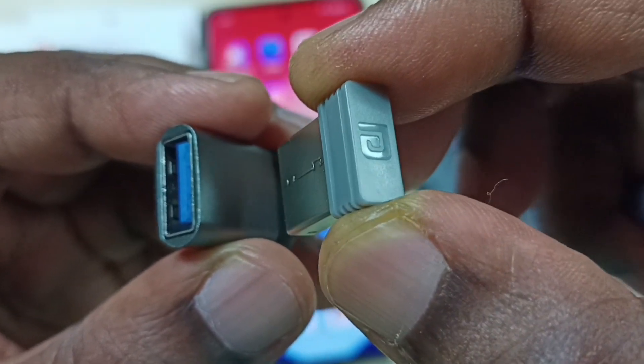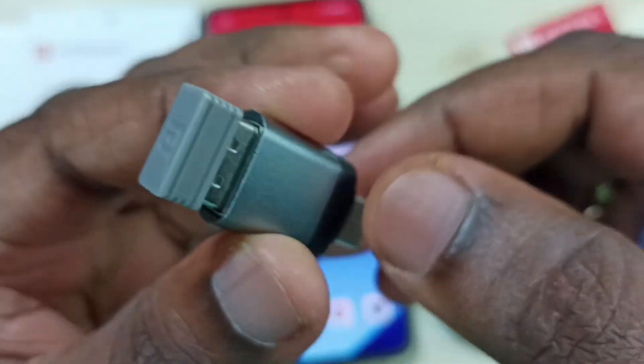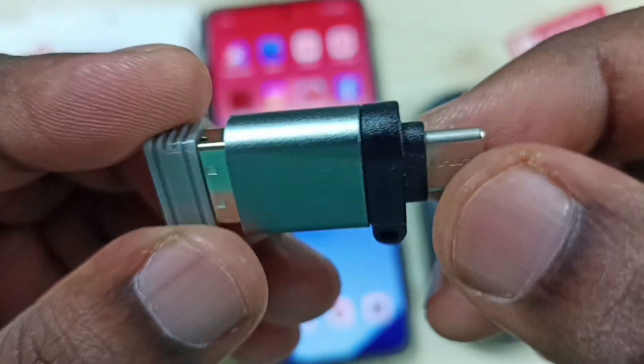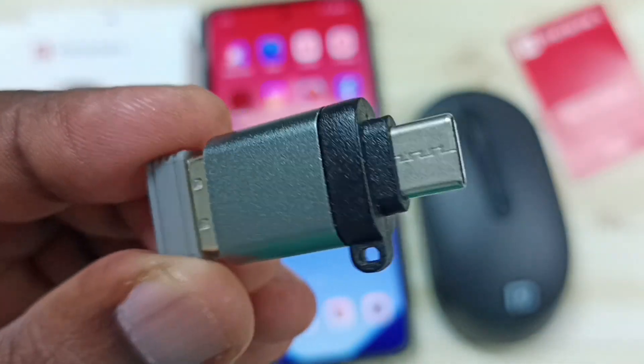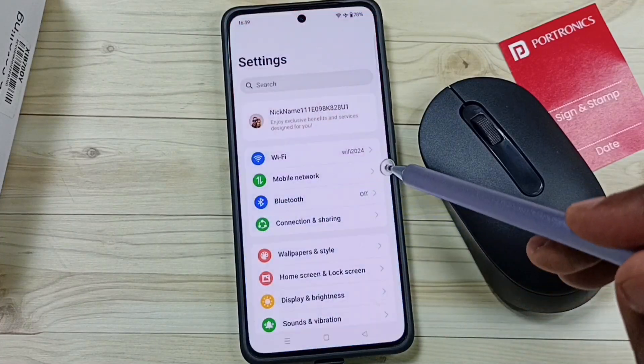Connect the Bluetooth receiver of the mouse to the adapter like this — okay, done. After that, connect this adapter to the Android phone. In the Android phone, go to Settings and tap on the Settings icon.